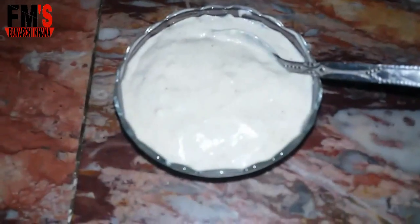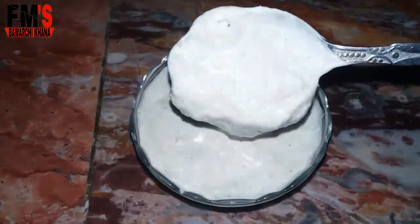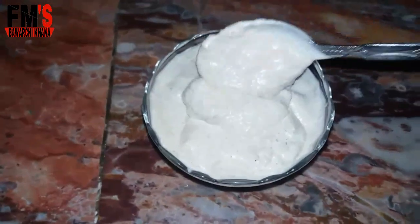All right friends, I have blended it. You can check the texture — it is so rich and creamy. I hope you will make this chicken spread.